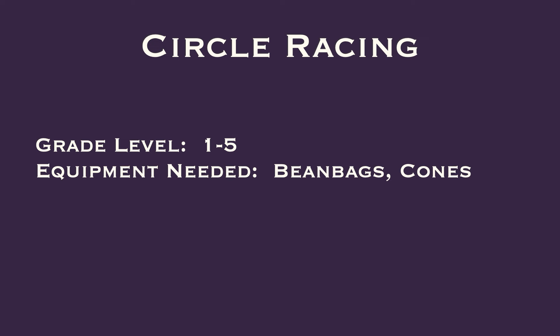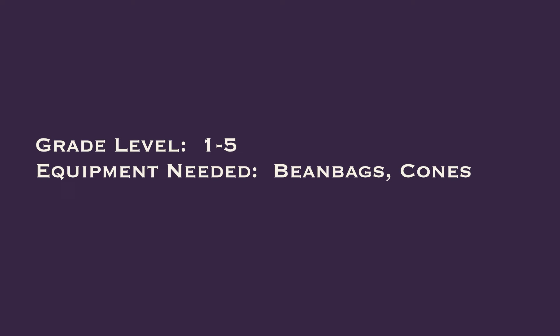Here's another super fun, super easy game called Circle Racing, and this is for grades 1 to 5. All you need are beanbags and cones, and thanks to Jean Chalet for another game idea.